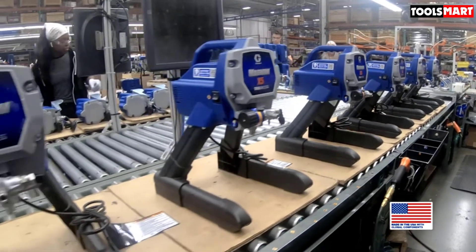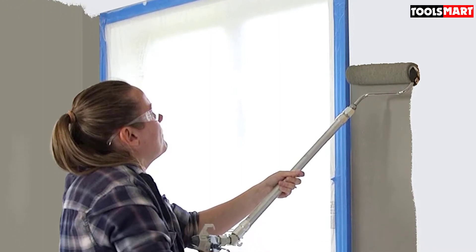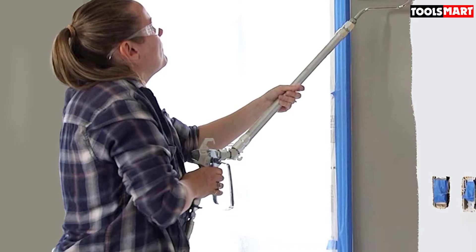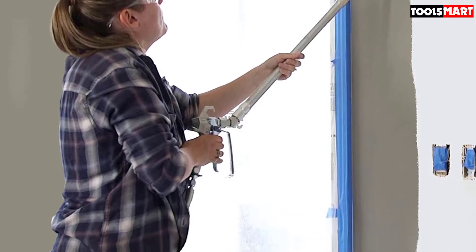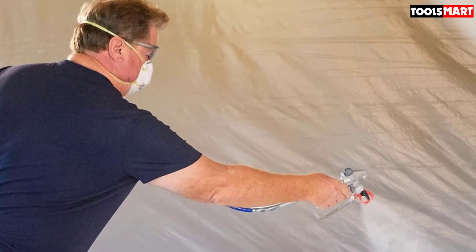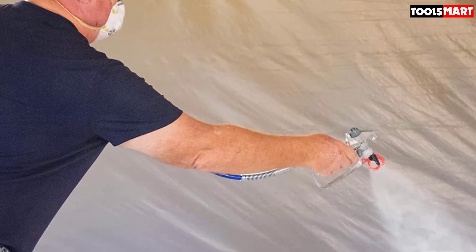The Graco X5 airless paint sprayer is a budget-friendly, high-performance option suitable for both interior and exterior painting projects. It has the capacity to handle a hose length of 75 feet, though it comes with a 25-foot hose when purchased.